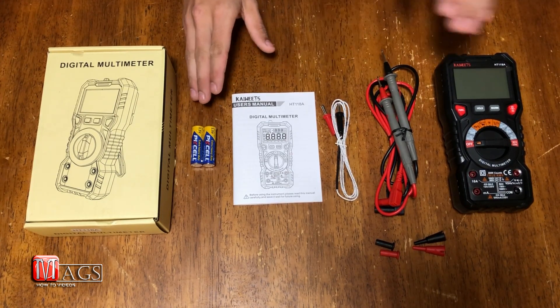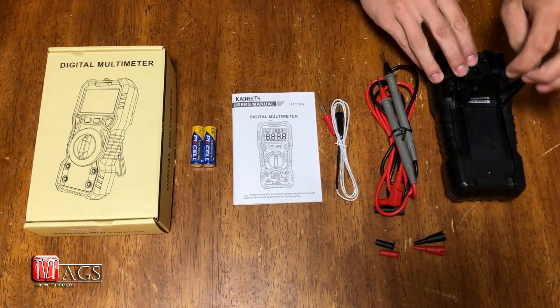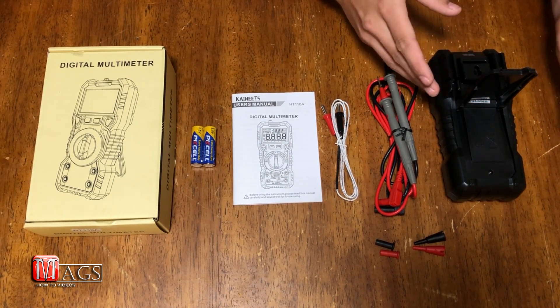To install the AA batteries, all you have to do is flip the multimeter over, lift the stand, remove the one Phillips head screw, remove the panel, and install the batteries.